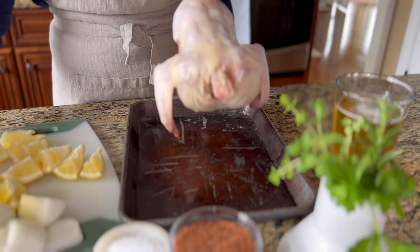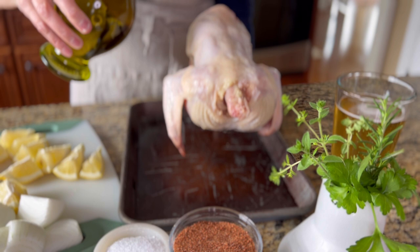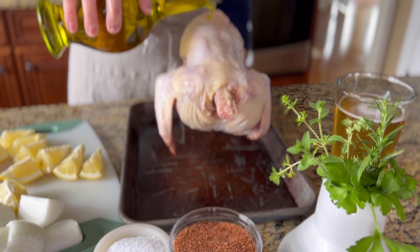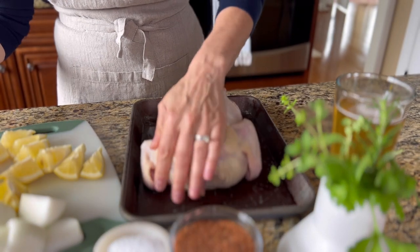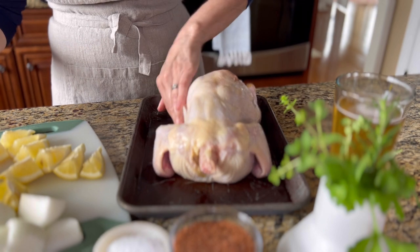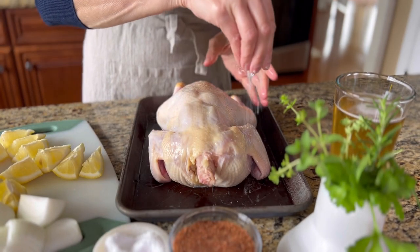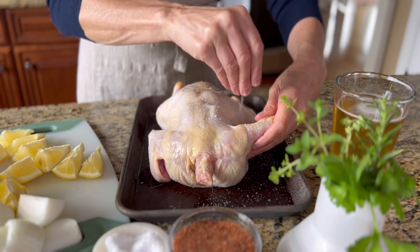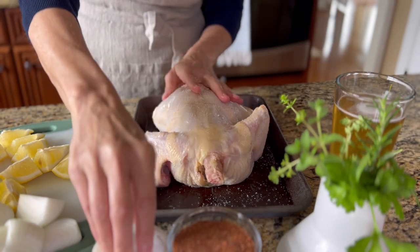It only takes about five minutes to prepare the chicken for the grill. First, preheat the grill to 350 degrees, then dry off the chicken skin with some paper toweling. Put on a little bit of olive oil and rub that all along the outside of the skin — the oil is going to help the seasonings stick. Then season the inside and out with salt and pepper before putting on the dry rub.